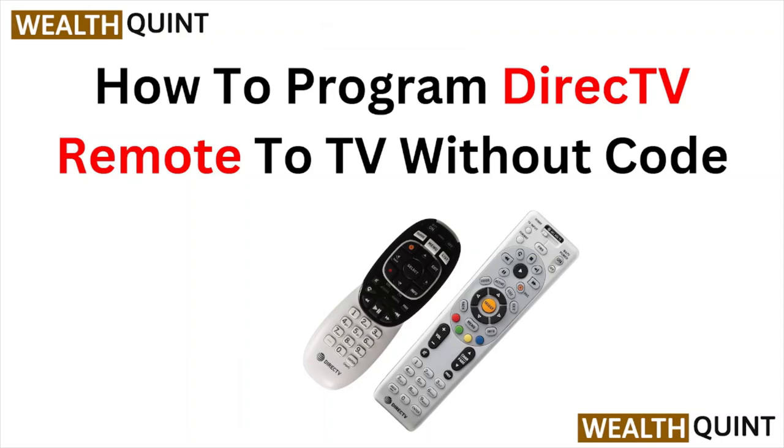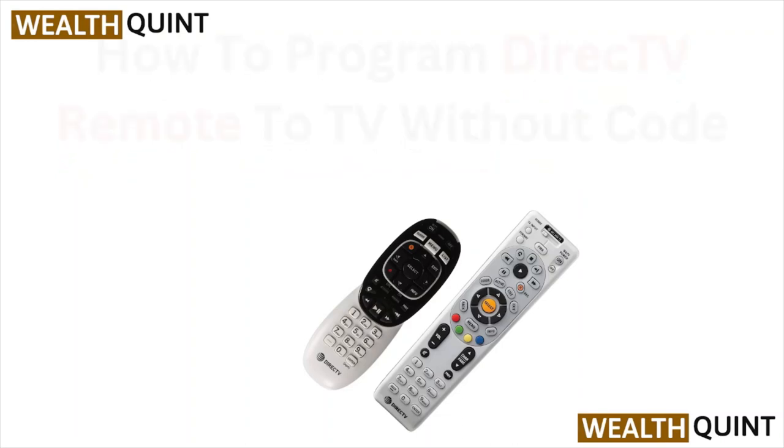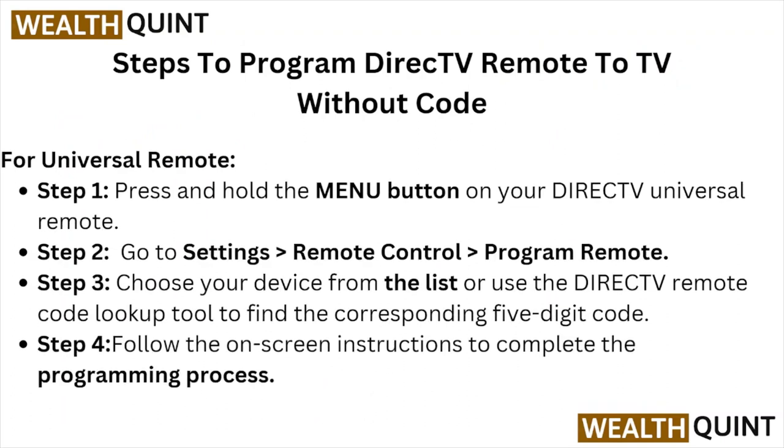Hi, welcome back to the YouTube channel. In this particular video, we'll see how to program the DirecTV remote to a TV without a code. Let's get started.